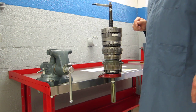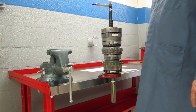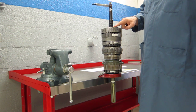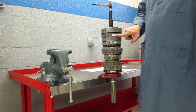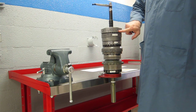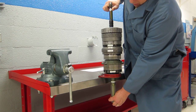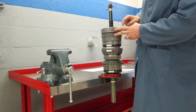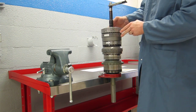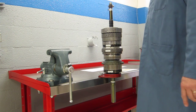Fourth gear on this transmission is direct drive where one turn in equals one turn out. In fourth gear we keep the C1 and C4 clutches applied down inside this housing, but also apply the C3 and the C2 together. We're going to turn these two housings and these two clutches together — and just by doing that, quite simply, one turn in gives us one turn out.